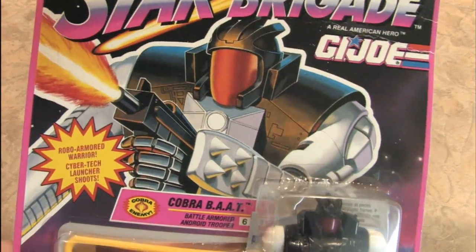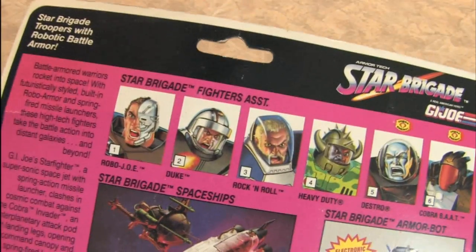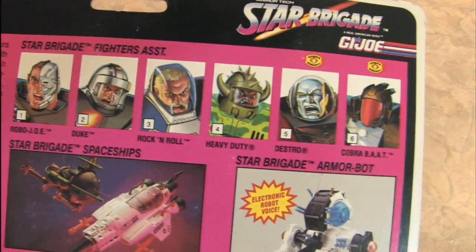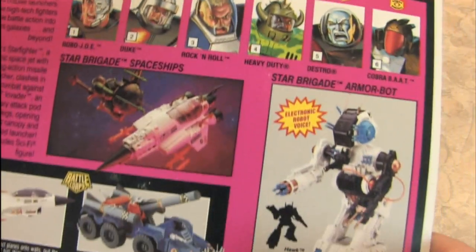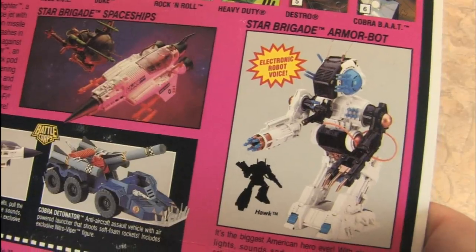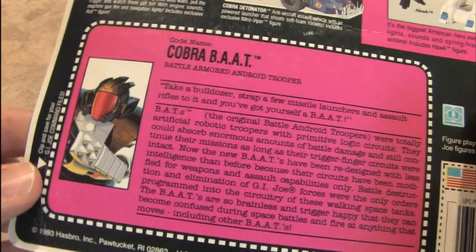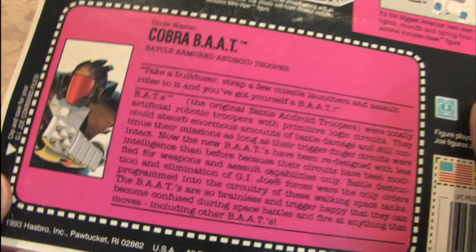Love the packaging — that is loud and obnoxious. We can check out the back here. There are a number of other Star Brigade soldiers, and you can even get a Star Brigade Armor Bot which looks like one of those Entradi Battle Pods from Robotech. Don't forget to clip and save this for your G.I. Joe command files — it's the Cobra BAT information sheet.